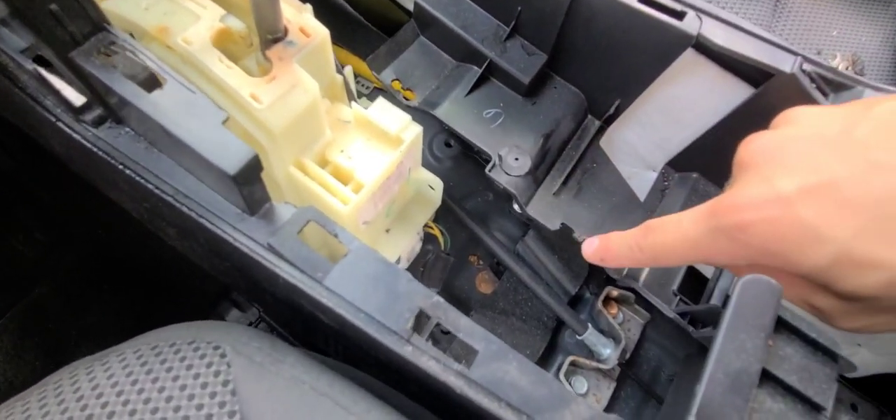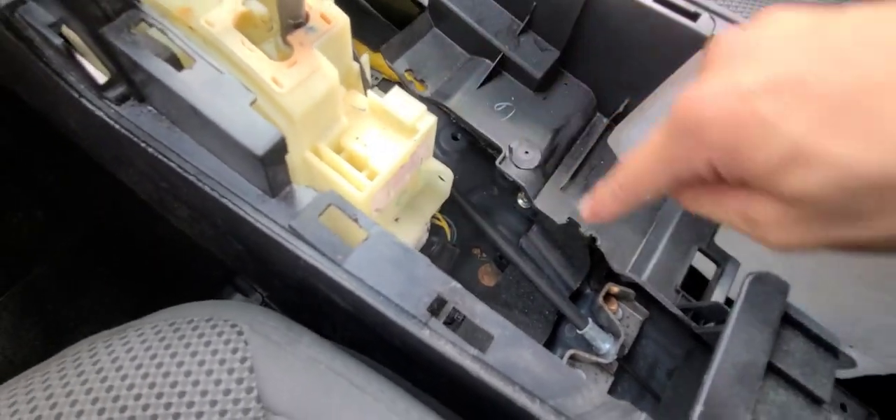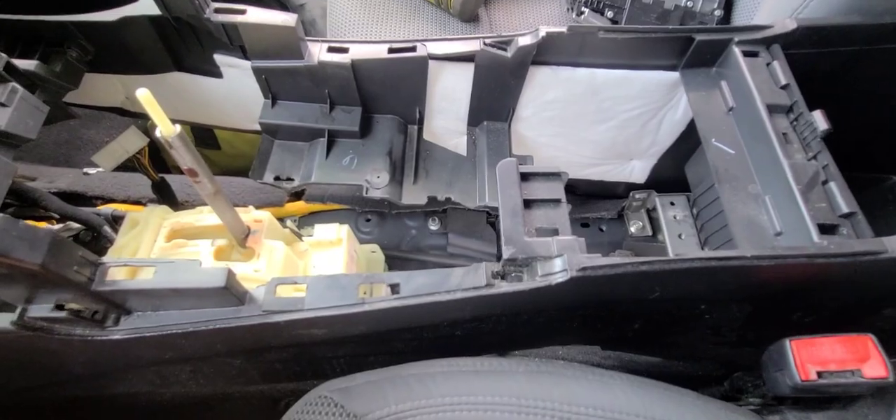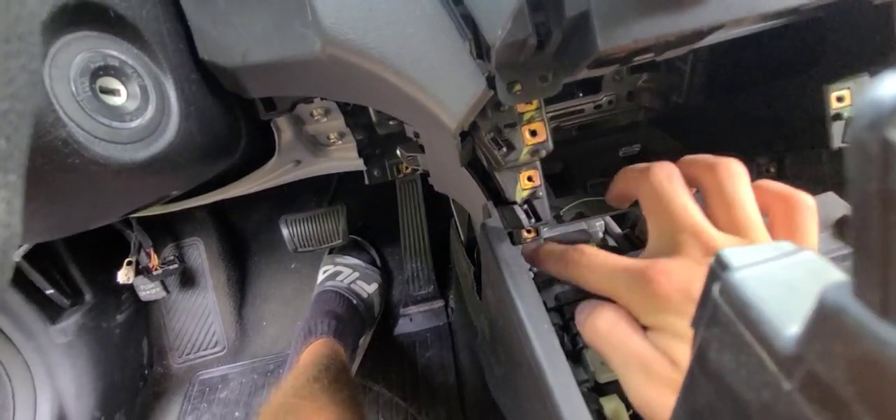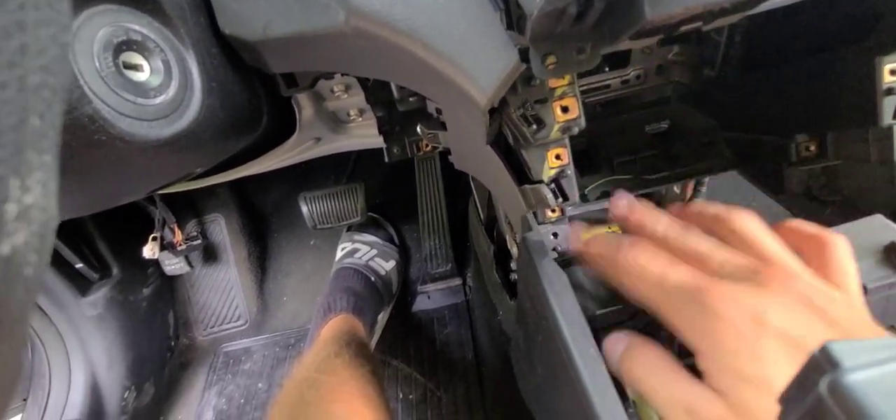There are two screws here behind the flat part - take those out and the center console is free. There were also two 10-millimeter bolts holding it down - make sure you get all the screws. You can see how many you're supposed to have - it's an insane amount.